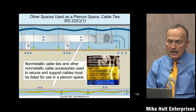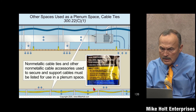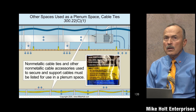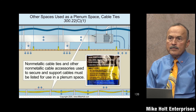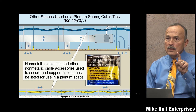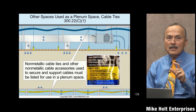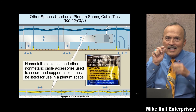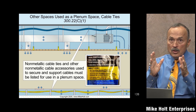Even cable ties and other non-metallic cable accessories used to secure and support cables must be listed for use in a plenum space. Here's a bag that says 'plenum' and 'air handling space' right on it. There's no color coding for plenum cable ties — there's no standard color — so an inspector has no way to tell if a cable tie is plenum rated. But code is code.